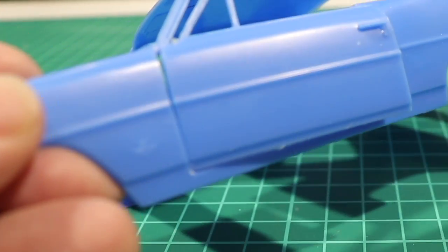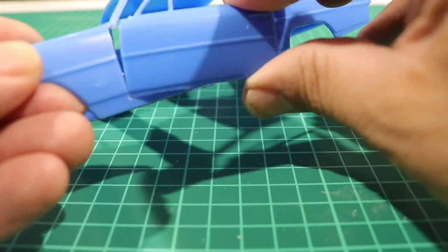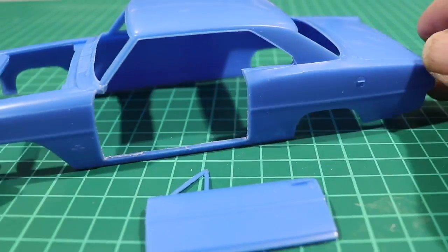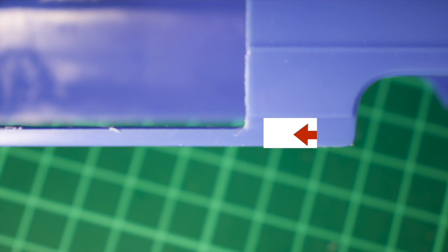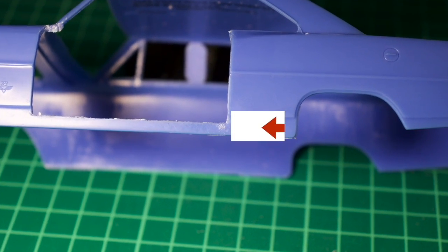After a while, the groove will be more pronounced and you can increase the pressure. Continue this until you finally break through and the part can be removed. Leaving the groove is a common thing and no reason to panic — it's easy to fix. All you have to do is take a drop of super glue, fill up the scratch, let it dry, sand it down, and the scratch will disappear completely.